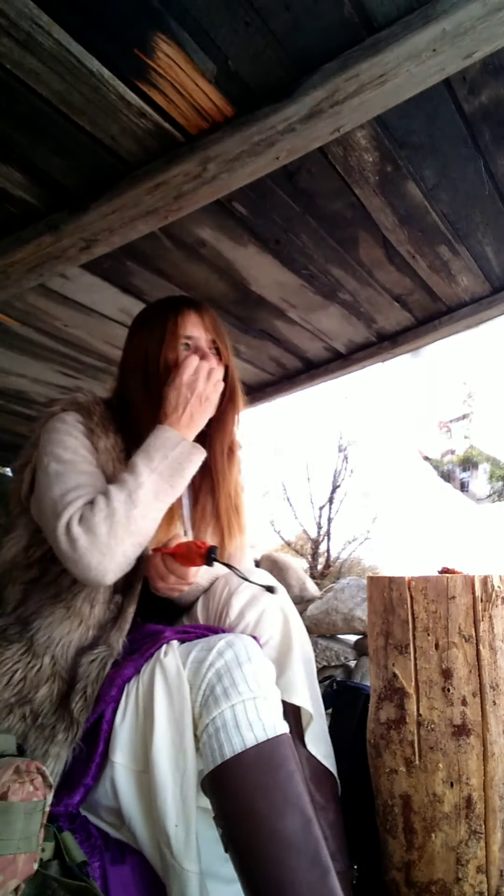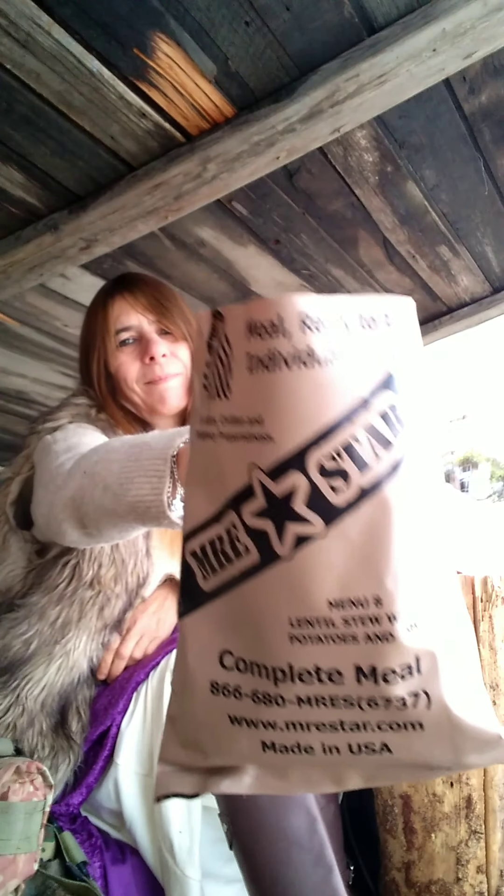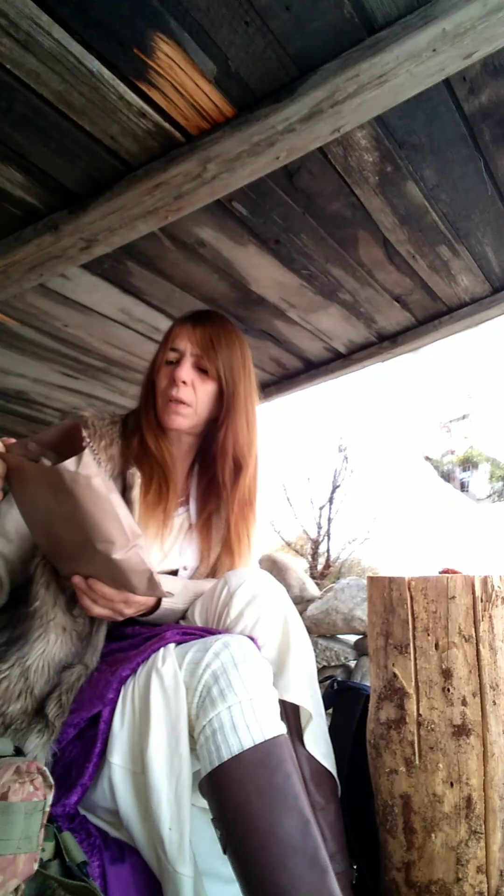I don't know what the temp is today, guys. It's got to be above freezing — there's no snowmelt dripping. So here's what I brought. You know our friends always bring us a box from the food bank, and a couple weeks ago it had three of these in it. This one is the lentil stew with potatoes and ham.